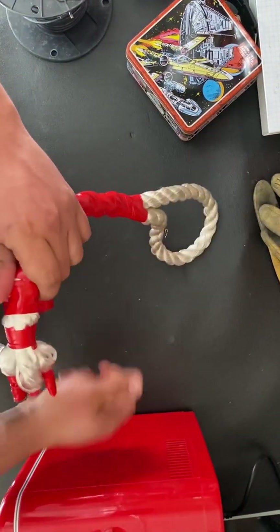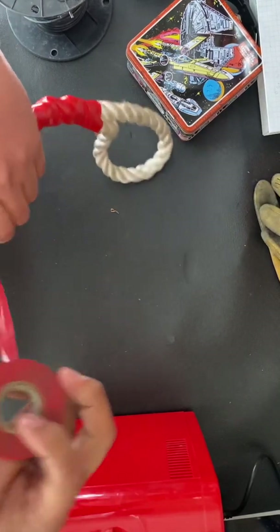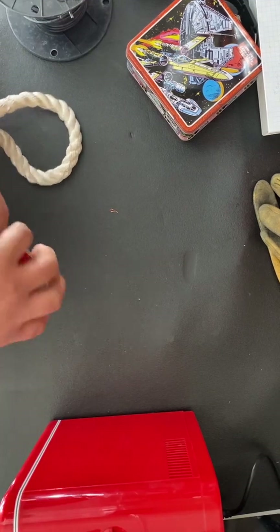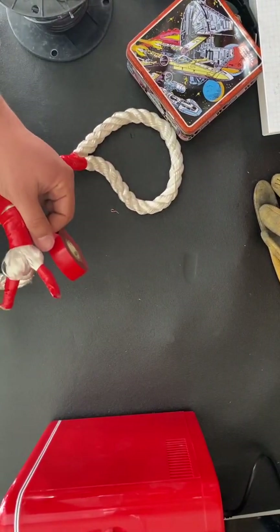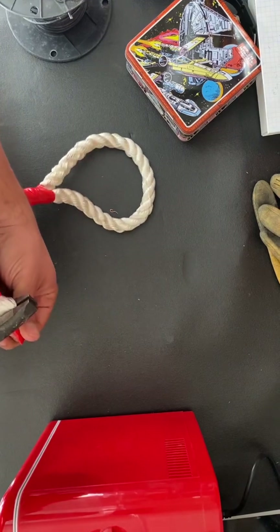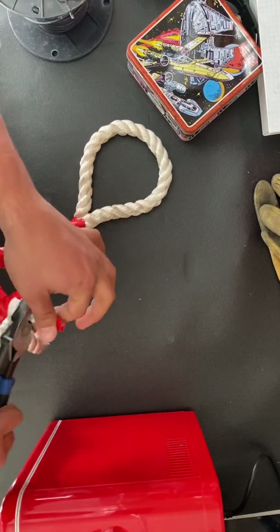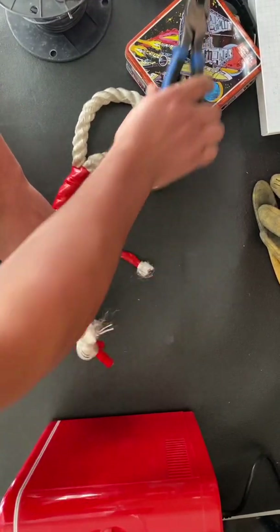One small step I almost forgot — I don't want all these ends bundled up, so grab some linesman pliers or dykes, whatever's available, and cut the ends off.